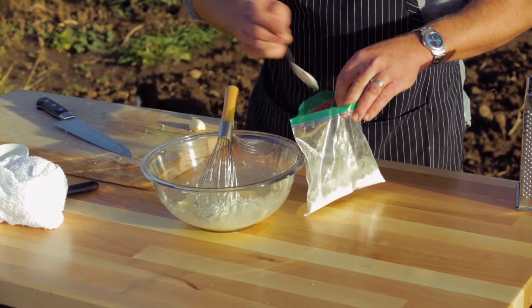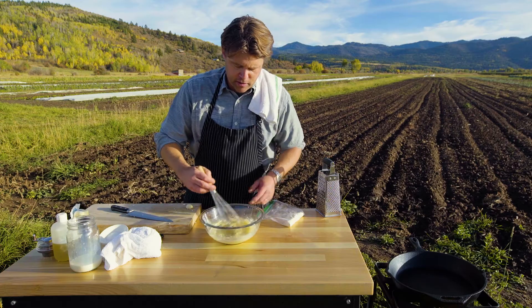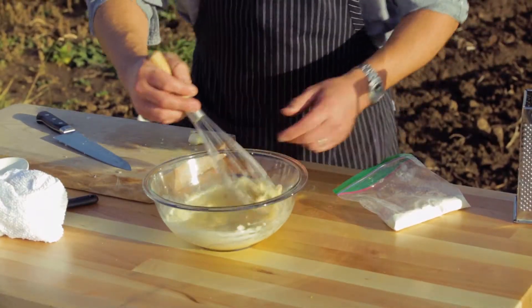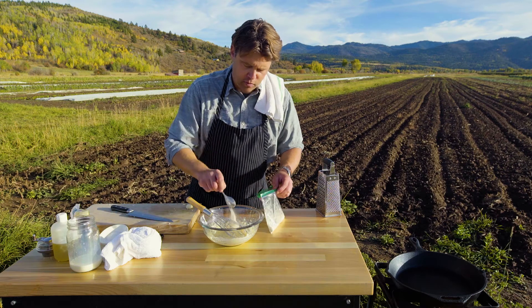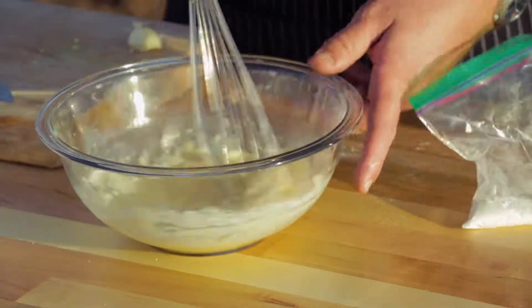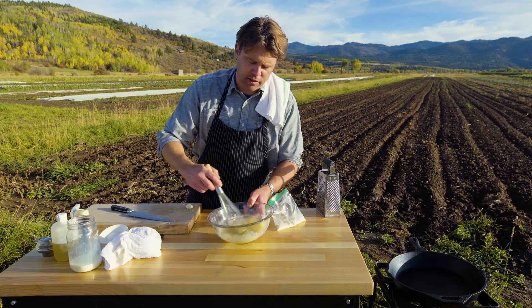Now we're going to add a little bit of flour — just all-purpose flour. We're going to go two of those. You don't want too much — just give it a stir first before you put any more in. You don't want it like a pancake or anything, you just want it kind of thick. We're actually going to go with the full two in there. You can see that's perfect — just a little thickened.